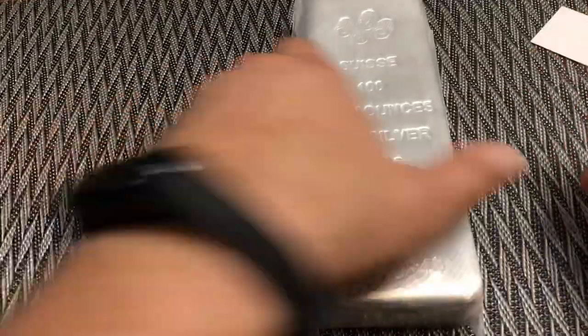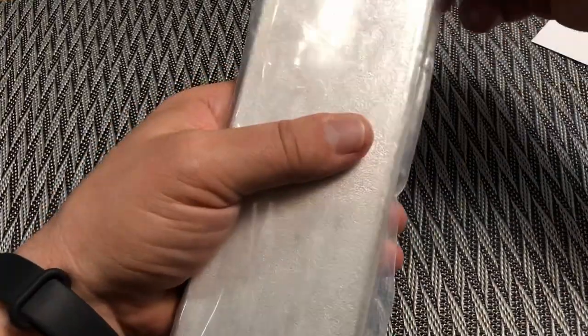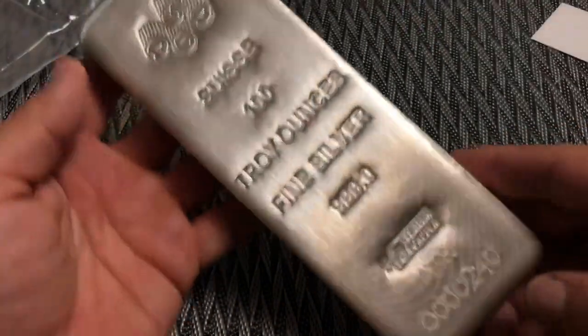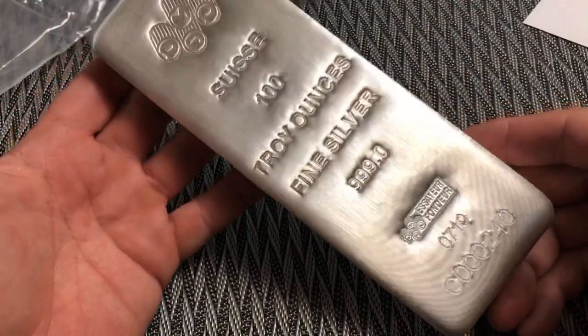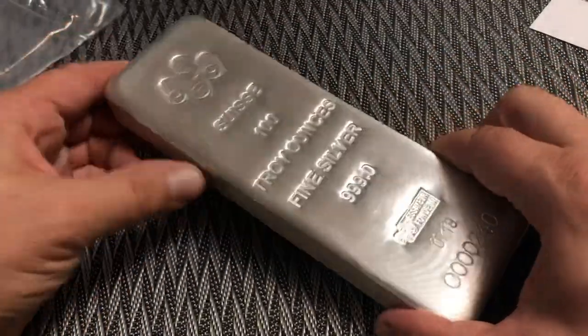There's secondary plastic on it and it's just taped shut here — basically to keep it out of the air. Really nice looking bar. Looks like poured silver with the stamped characters on the front.